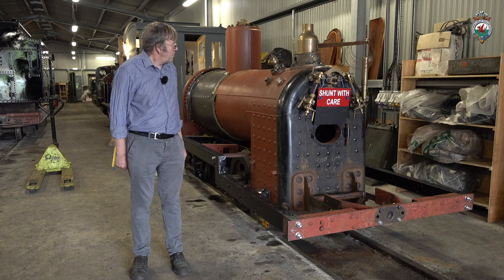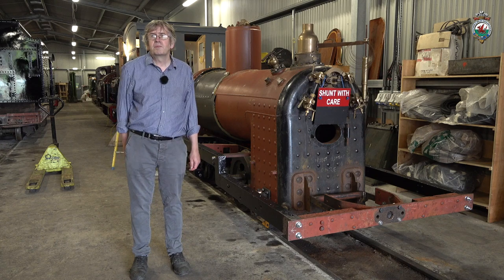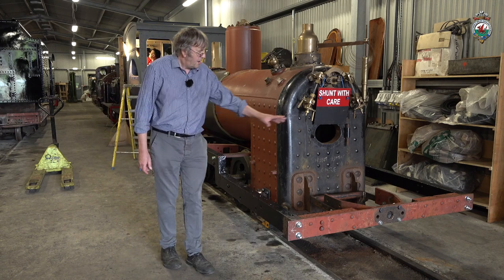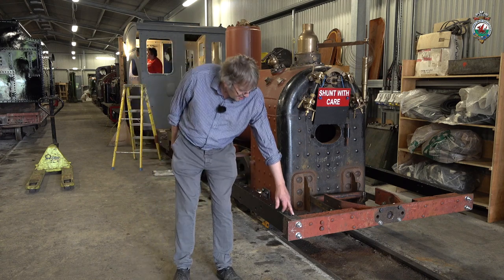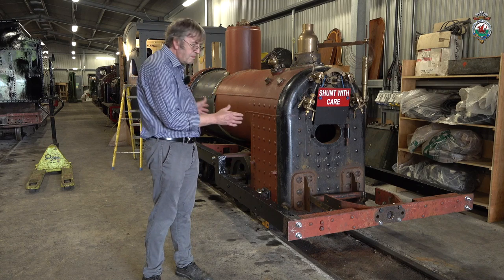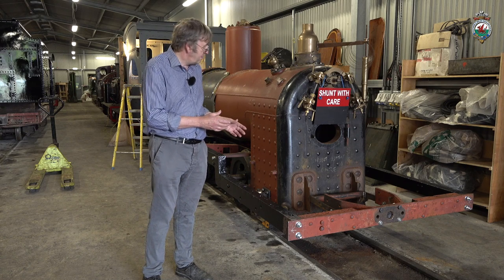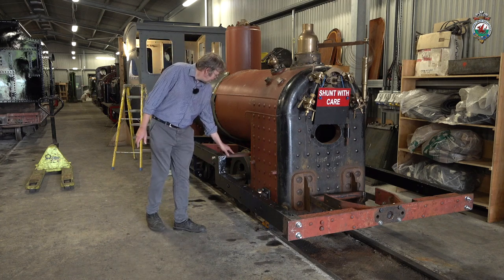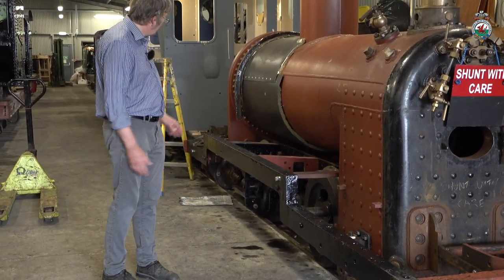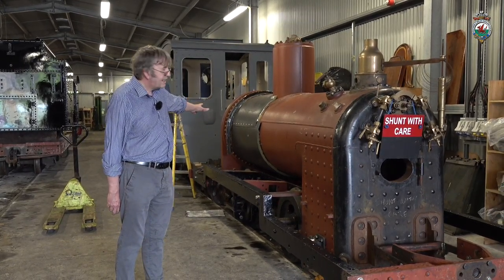Here we've got Welsh Pony, which might not on the surface look much different from last time we looked at it. However there's a lot been going on. The side frames are now pretty much properly fitted with new spacer blocks one side and an old spacer block the other side, which sets up the size of the engine. The volunteer gang have been working on this and they've done an excellent job. We've got some stretchers fitted as well which tie the inner frames to the outer frames.